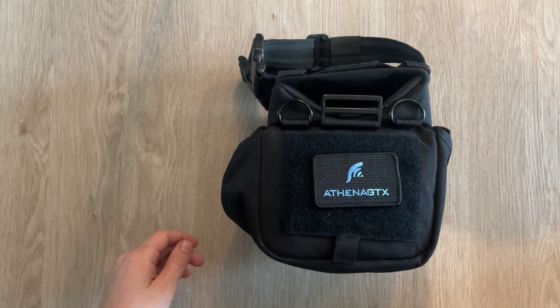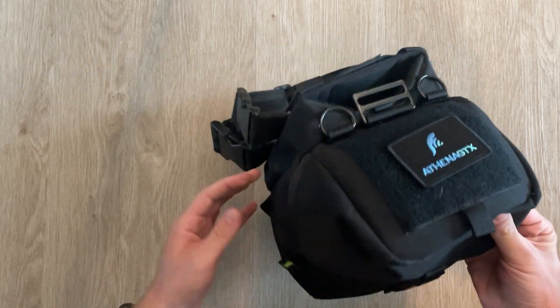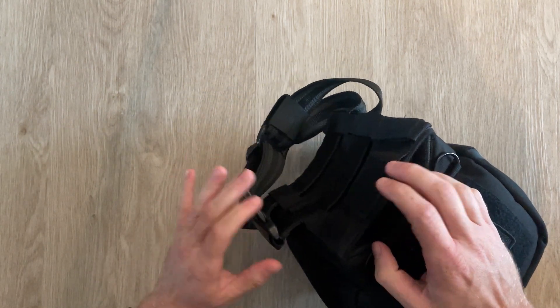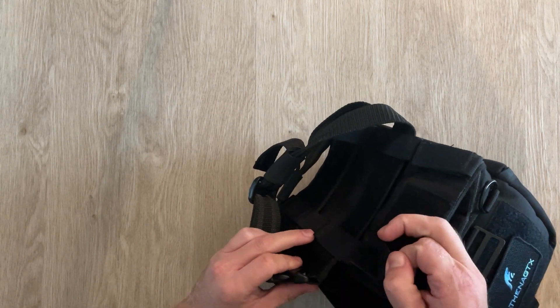Today we have the WVSM from Athena GTX, and as you can see here it comes in this little drop leg pouch. It's got a connector here for a belt, leg attachment, and you can also MOLLE it into different things.